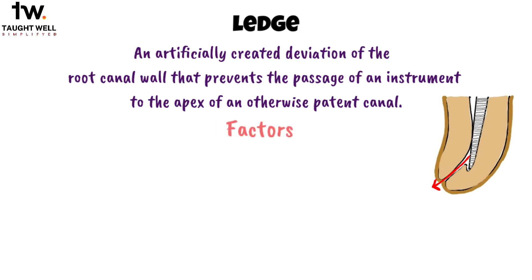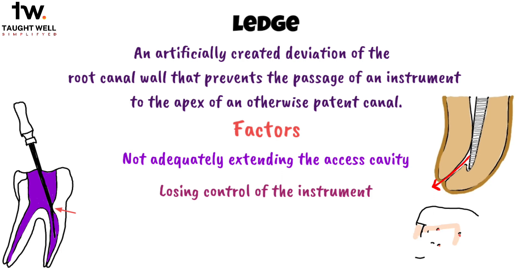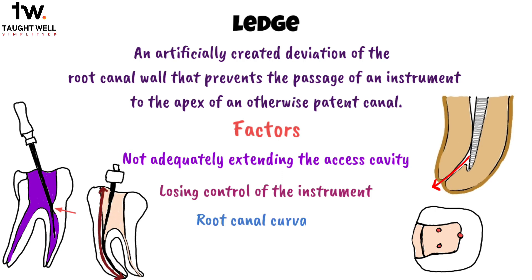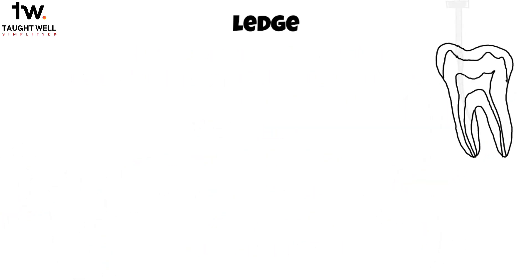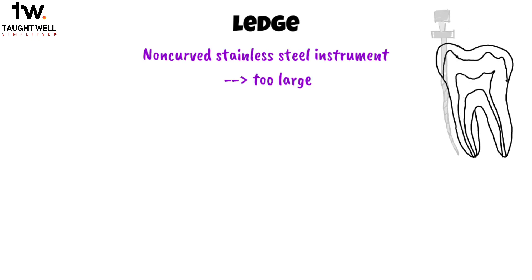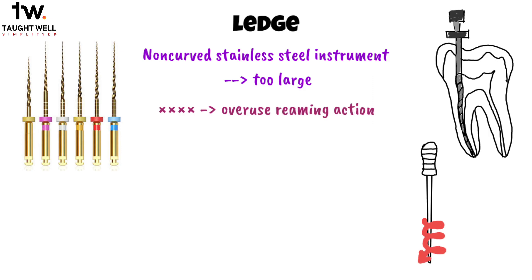Several factors can lead to the occurrence of ledging in root canal procedures. One common issue is not adequately extending the access cavity, which can limit the smooth entry of shaping instruments into the root canal. Losing control of the instrument can also happen when attempting endodontic treatment through a proximal surface cavity or an existing proximal restoration. Moreover, an incorrect assessment of the root canal curvature or wrong root canal length determination can result in ledging. Forcing and driving the instrument into the canal, especially when using a non-curved stainless steel instrument that is too large for a curved canal, can contribute to this problem. It's important to use instruments in a sequential order and avoid overusing a reaming action by rotating the file at the working length.